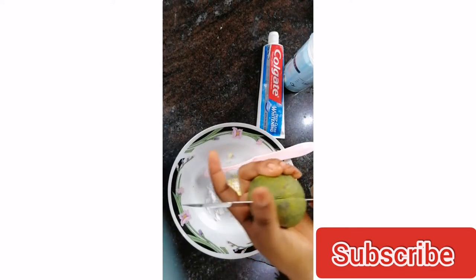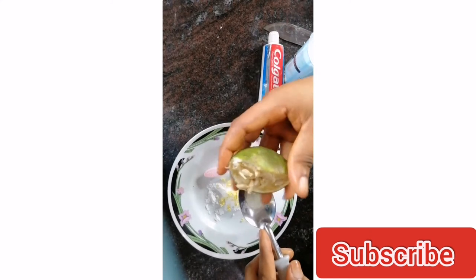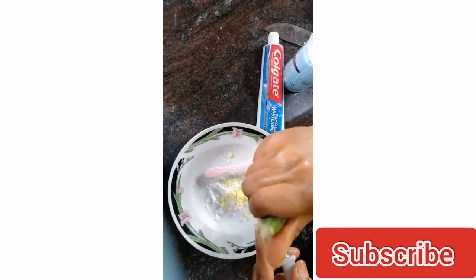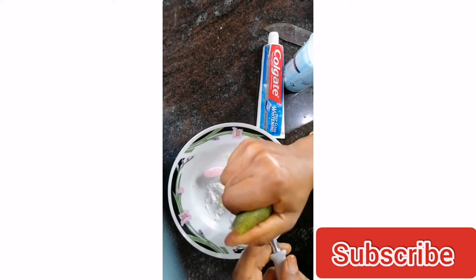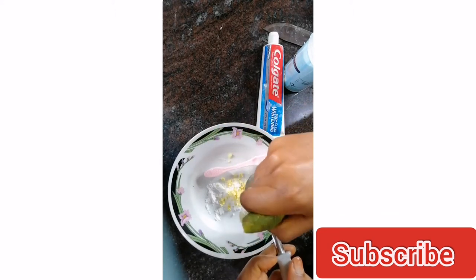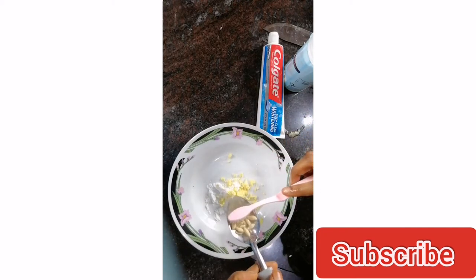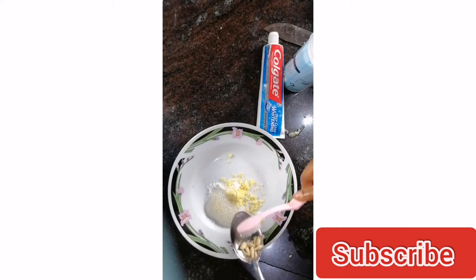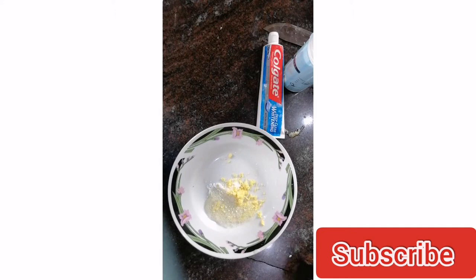Here I have my lemon. I'm going to cut it into two and use one part. This is Nigerian organic lemon. I'm going to be using just one tablespoon of lemon juice. Please don't forget to remove your lemon seeds — that's very important.